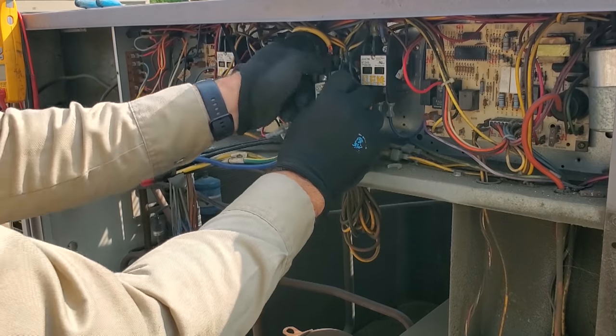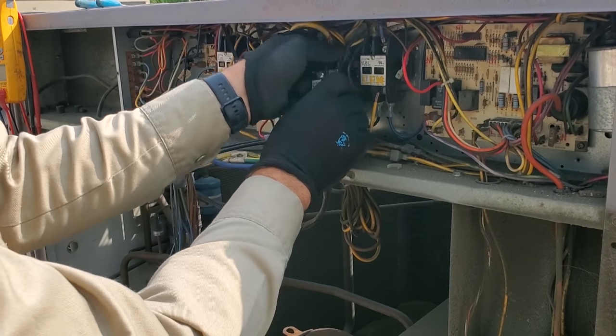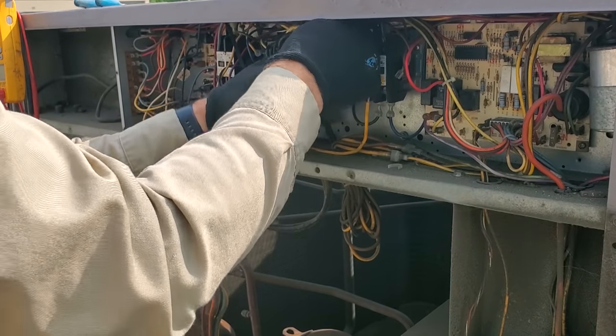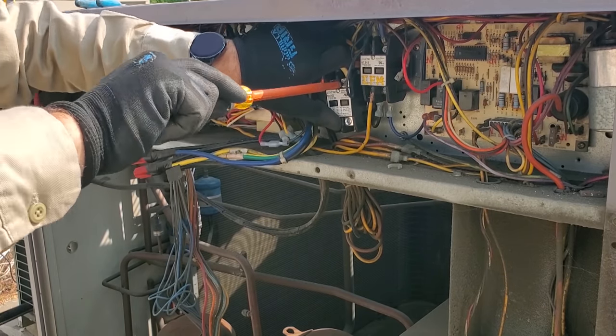Black goes to one side, yellow goes to the other — yellow and black. Two blacks on the left, three yellows on the right. And this is tight. So this is a three-phase system, but Carrier puts two-pole contactors in.